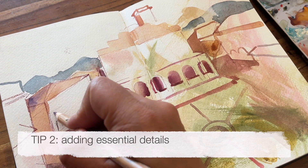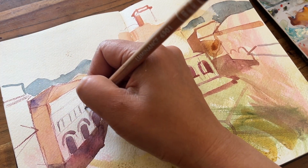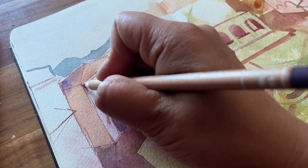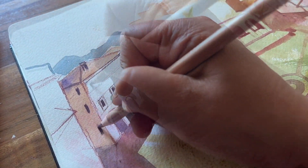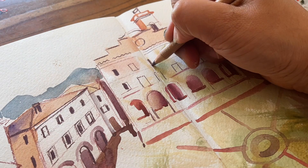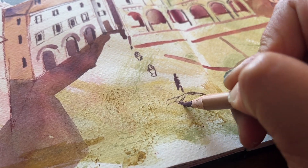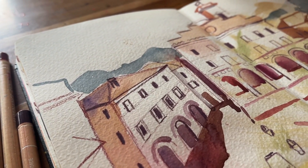Tip number two: I use coloured pencils to add details. I'm using Light Aubergine and I decided on a few guides first for the placement of the windows, then I make a start on the arches underneath. Other areas which appear very dark are the underneath of the lip of that roof and the chimney. Moving over to the main building, it needs a few more windows — but you'll notice I didn't fill in every single one. I often do that just to keep it interesting.